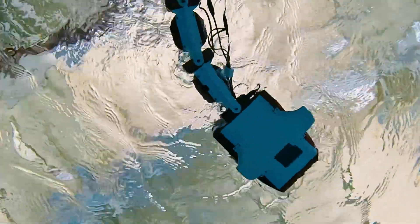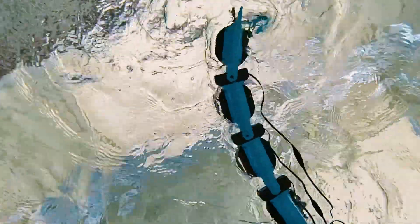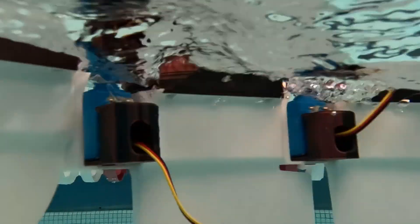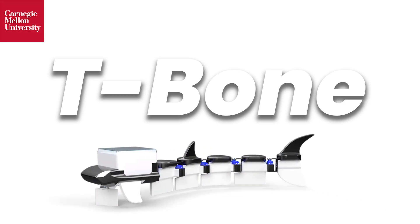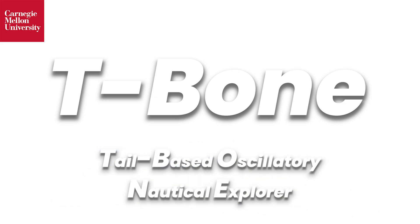For millions of years, fish have perfected the art of propulsion. Subtle waves of muscle undulating along their bodies to glide effortlessly through liquid realms. Meet T-Bone, our bio-inspired swimmer, engineered to replicate nature's seamless elegance.